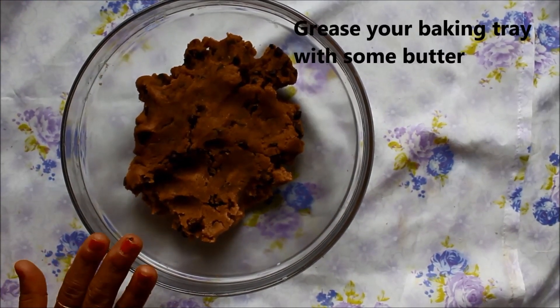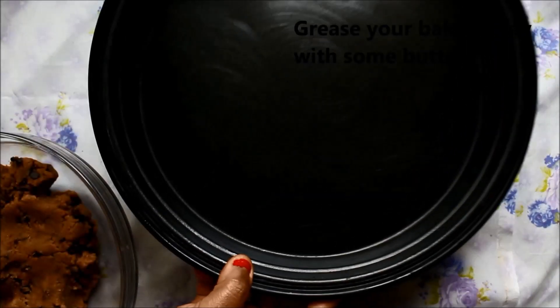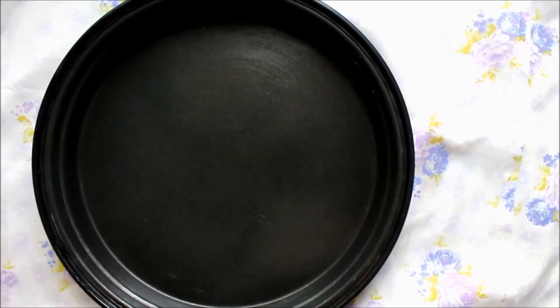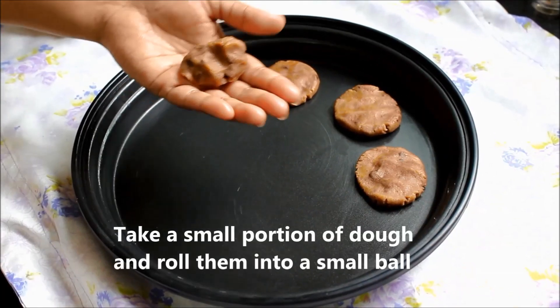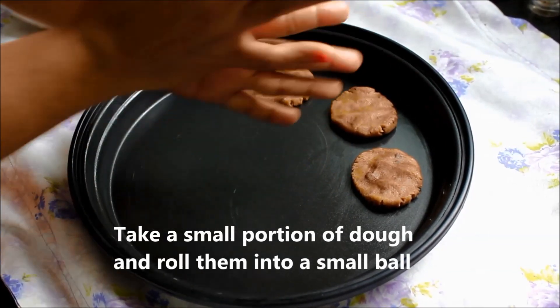The dough is ready. I am going to grease the microwave tray with butter. Now we add cookies to it — we will take small pieces of the dough and make a round shape.